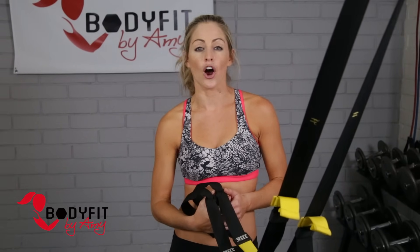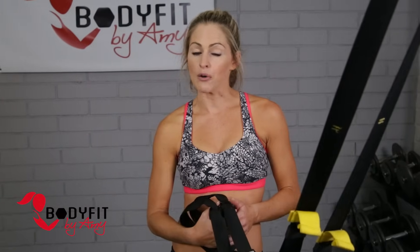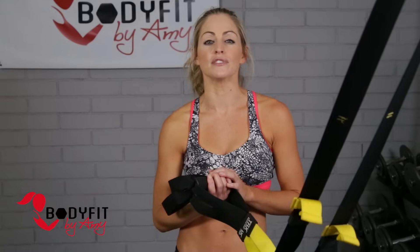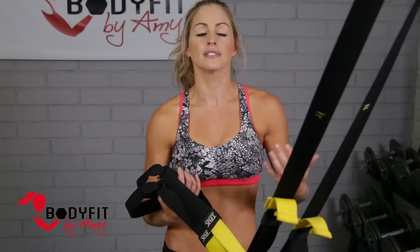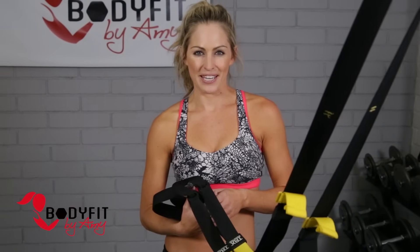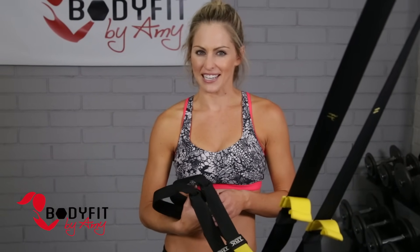Hi everybody, I'm Amy from Body Fit by Amy and this is your TRX arms workout. In this workout we'll be using the TRX — hopefully you have one at home. If you don't, we'll be giving you some moves you can take to the gym. We're going to be focusing all on upper body: arms, abs, back, shoulders — all of that. And we'll be getting your heart rate up as well, so sneaking in the cardio.